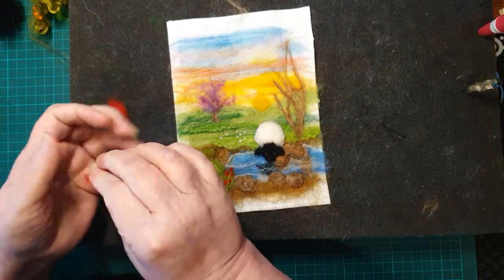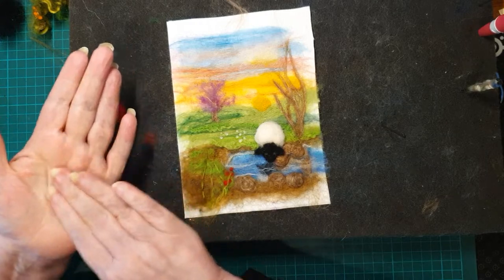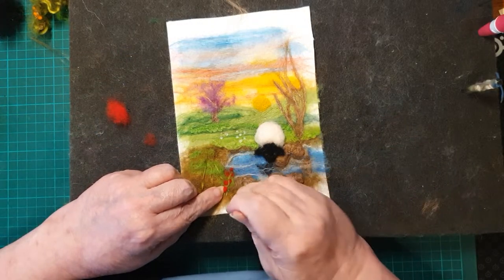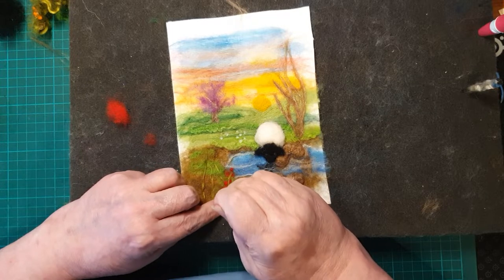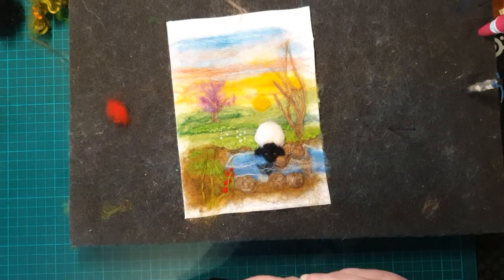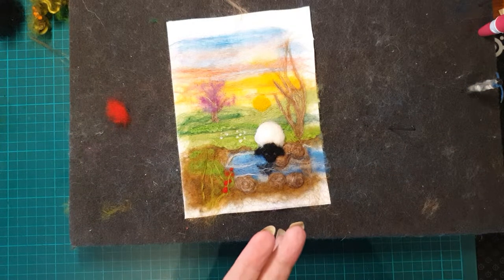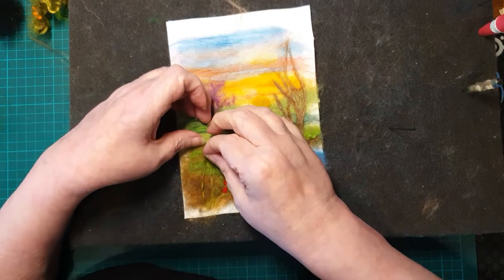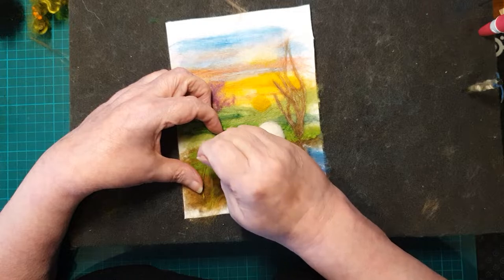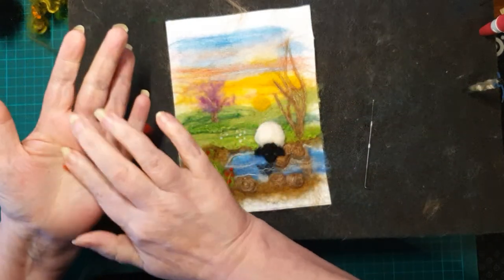Don't forget to put some to the left of the stalks and to the right, and put some over the top of the stalk, because that's the way flowers grow — you wouldn't necessarily see the stalk all the way up, as some of it will be covered. As I'm only doing the dark red color at the moment, I can fill any gaps in with one of the other colors later.